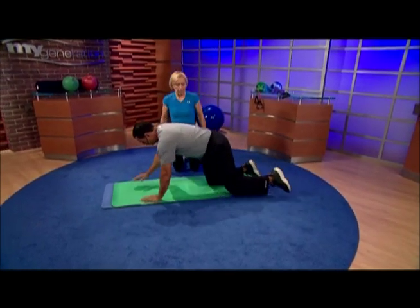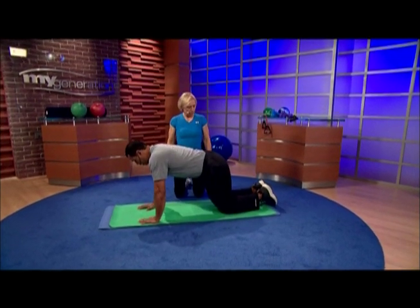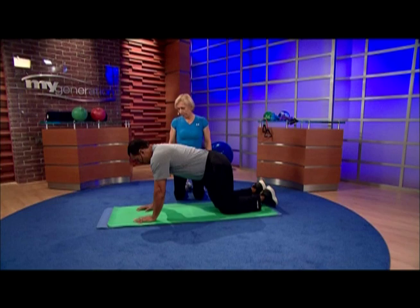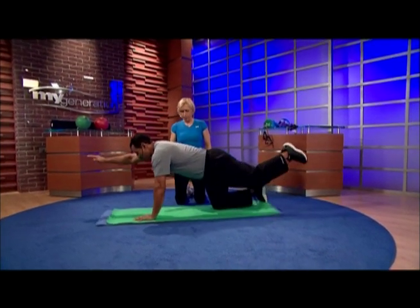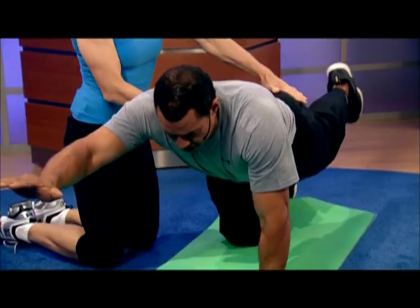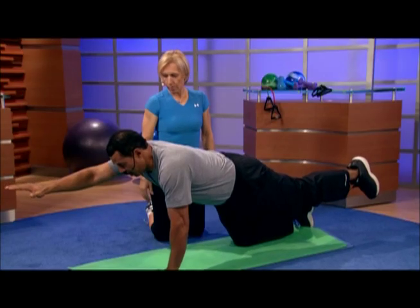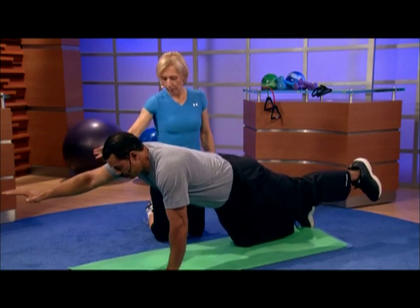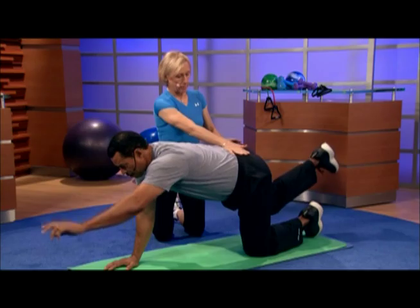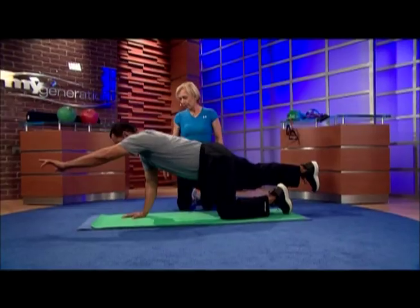Really engage the abs — engage the core. Right leg, left arm, or the other way. Just like this, then lean — keep it straight, keep the back straight. You should feel it stretching throughout your entire body. It works the whole body. Make sure you don't start leaning to the side — keep the back flat.